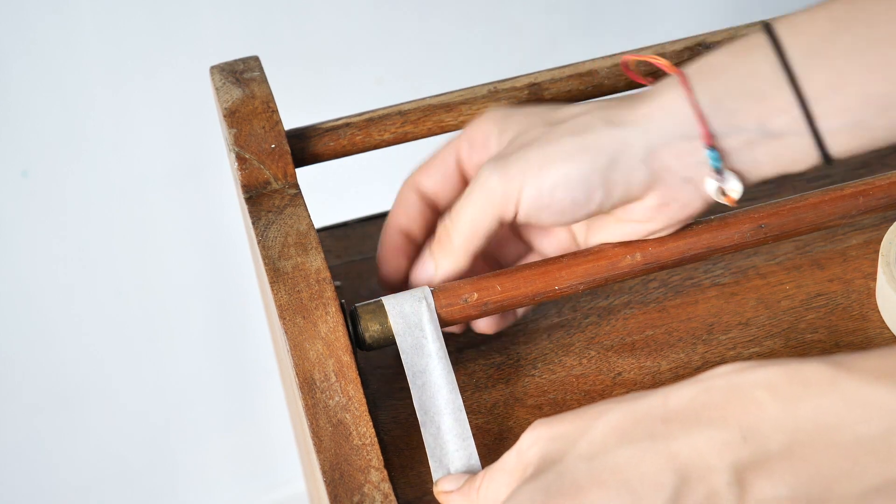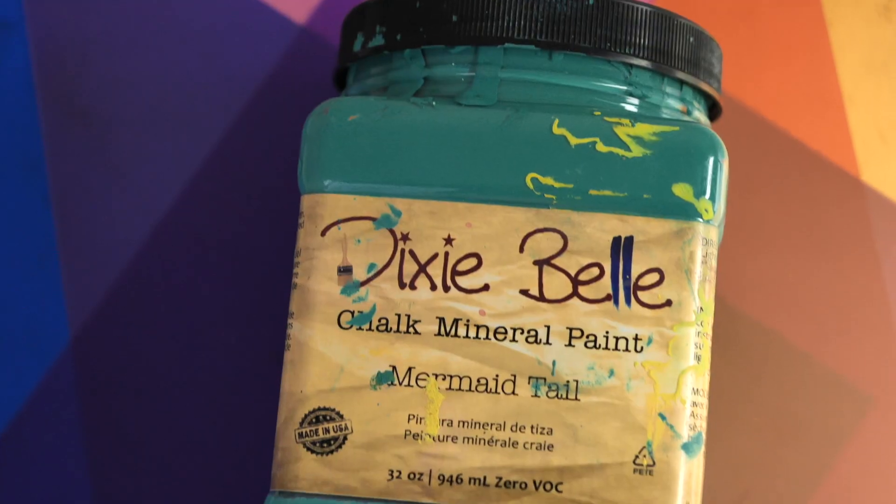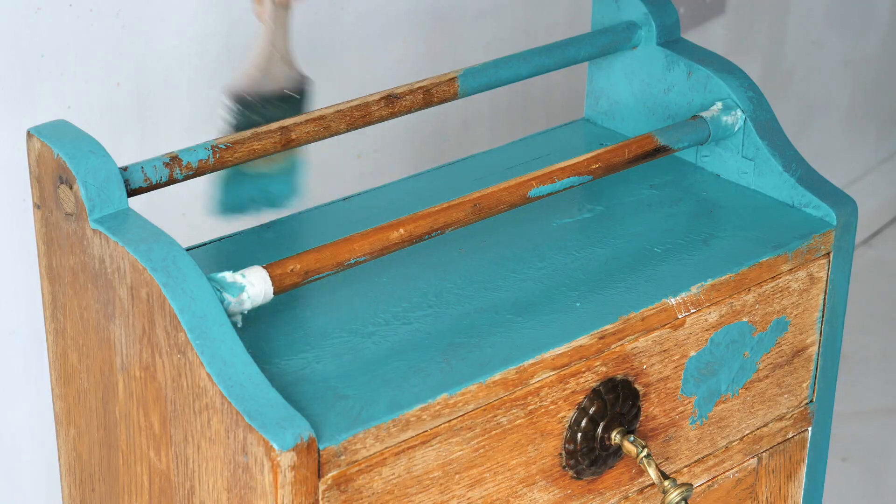I added some tape to protect the metal because we want to keep it unpainted. I applied our first coat of mermaid tail with a cheap brush and I dabbed the paint to create a soft texture.